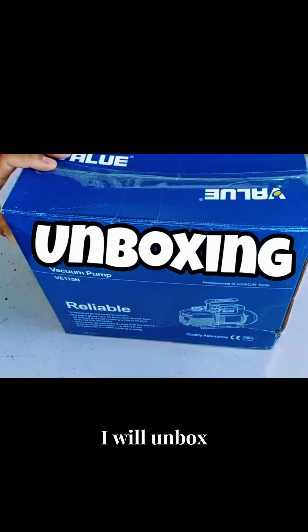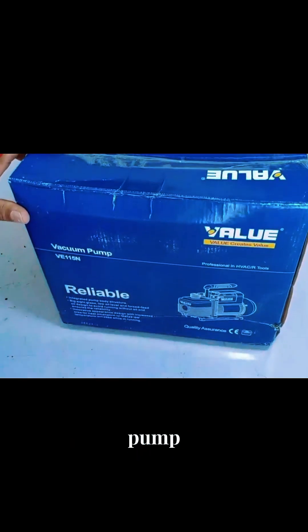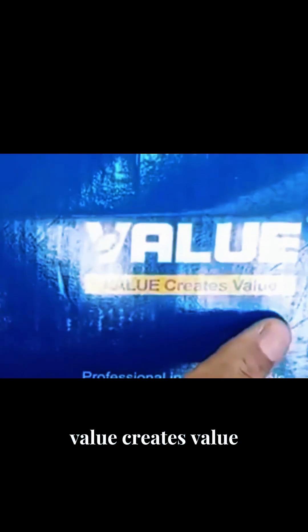Friends, in today's video I will unbox Value company's vacuum pump, whose motto is 'Value creates value.'